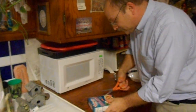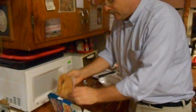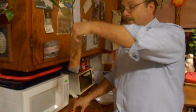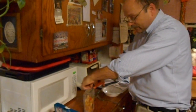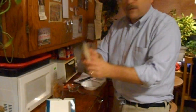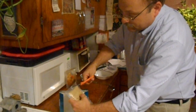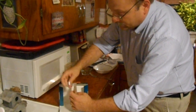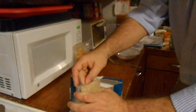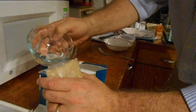First, we open the box. This contains our two packets inside. We open one packet halfway. We open the rice packet halfway and we put in our two and a half tablespoons of water carefully.